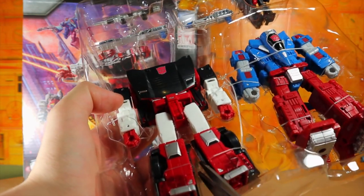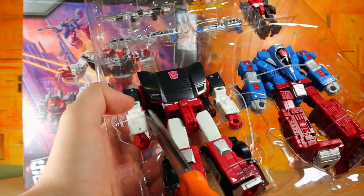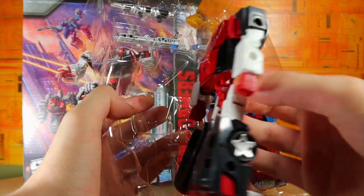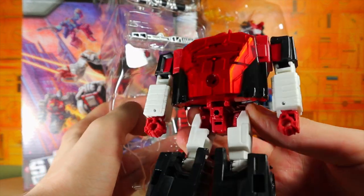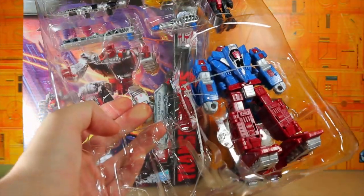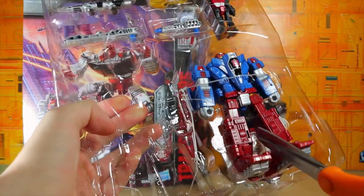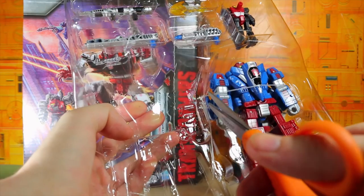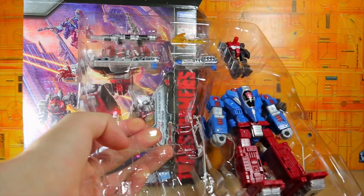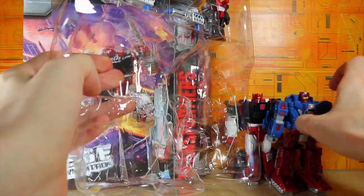Starting with Sideswipe — I really like the G2 colors, or I guess the Clone comic colors, however you want to spin it. I like that transparent orange, though it's more of a transparent red. Some of the images make it look like a very deep red. Let's carefully cut this out. There's Slam Dance — so far so good.